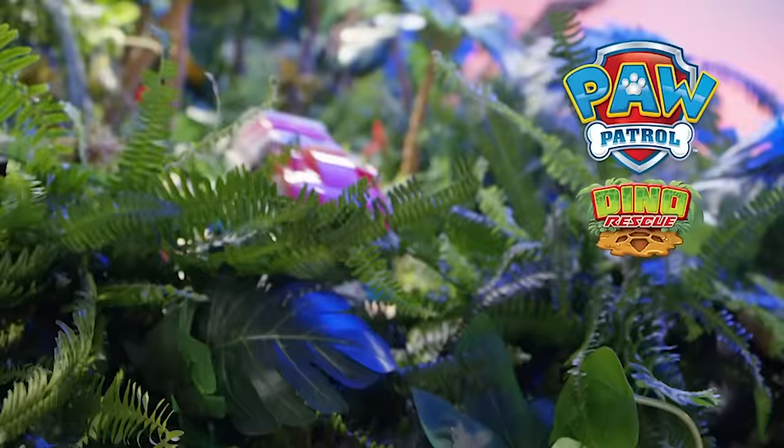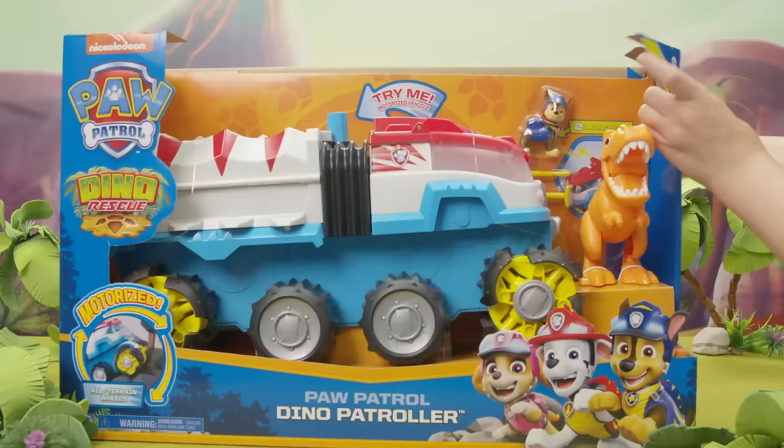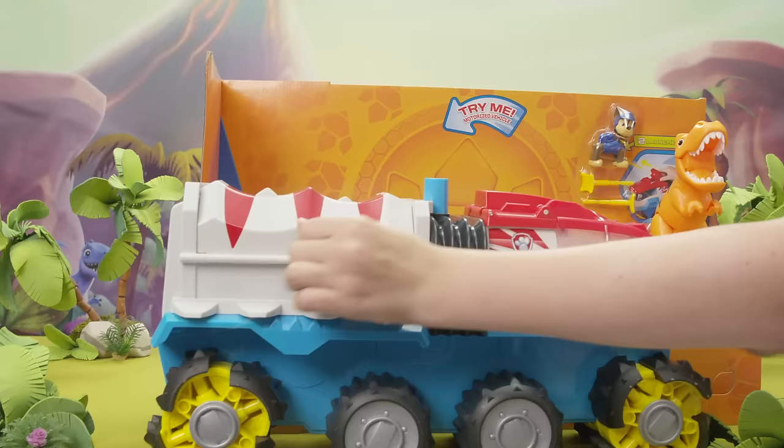Gear up! Motor up! Save the dinos! It's the new Dino Rescue Patroller! Let's unbox it and see this huge motorized vehicle.